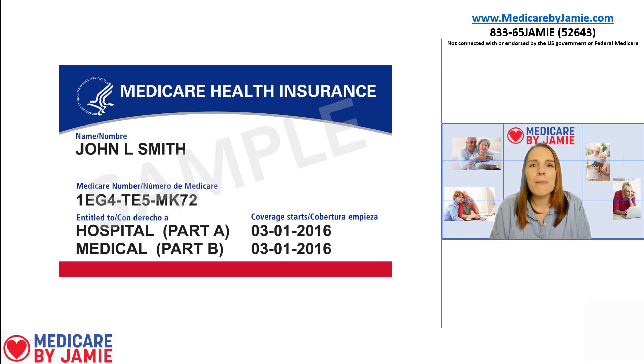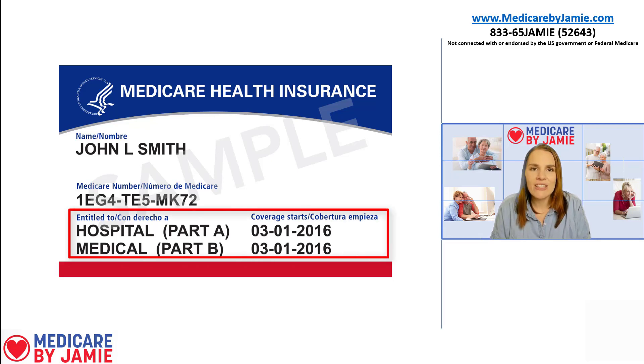The other thing on the front is going to be your Medicare Part A and Part B effective dates. Medicare Part A is your hospital coverage, and Medicare Part B is all your outpatient coverage. I have videos that explain both Part A and Part B much more in depth, linked down below. Something good to know is your Part A and Part B do not have to have the same effective dates. A lot of people start their Part A while still working and start Part B later, while others are retired and start A and B at the same time.